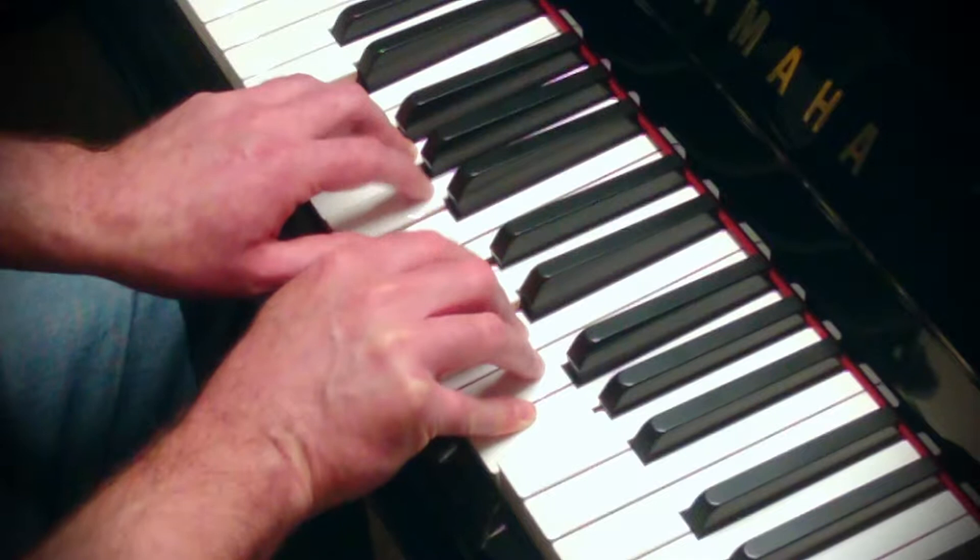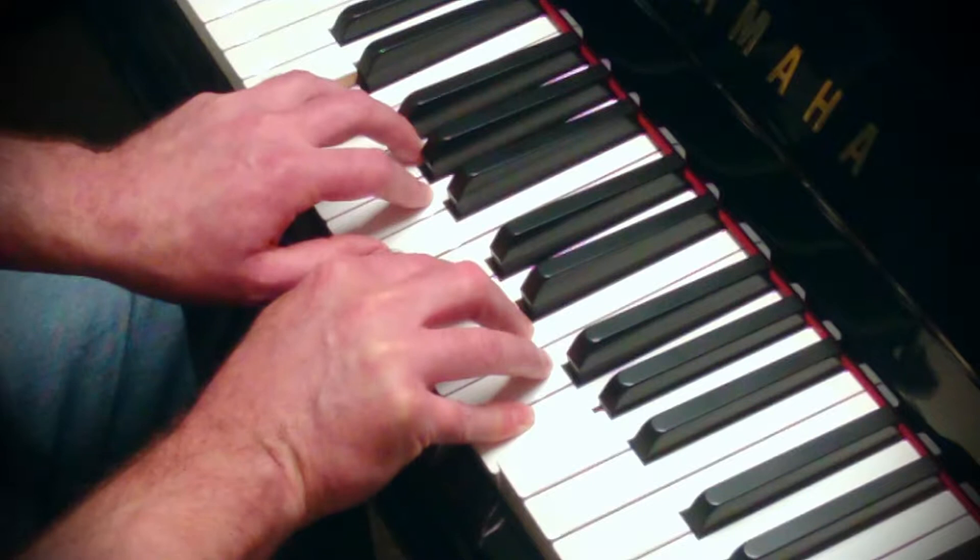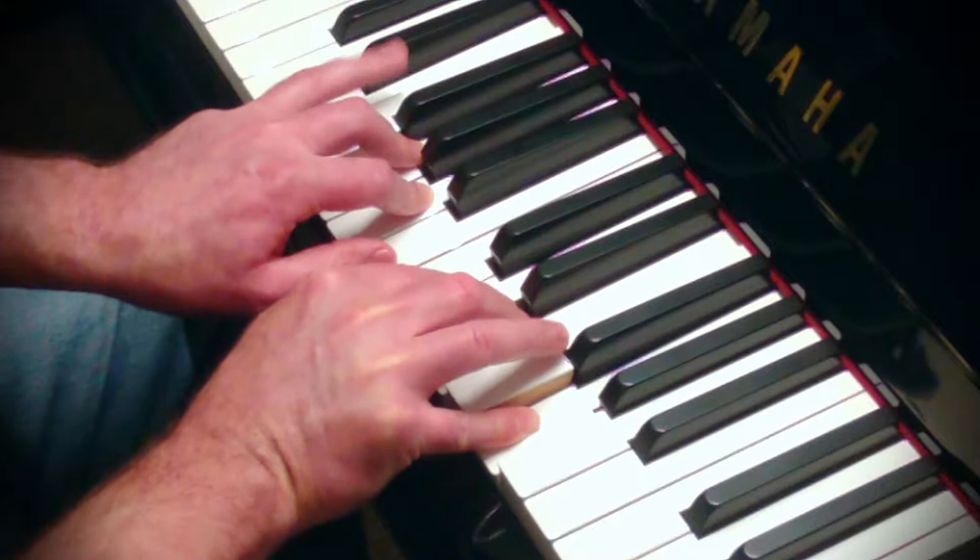Same thing with the index fingers. Same thing with the middle fingers. And the ring finger all the way up, as high as you can go.